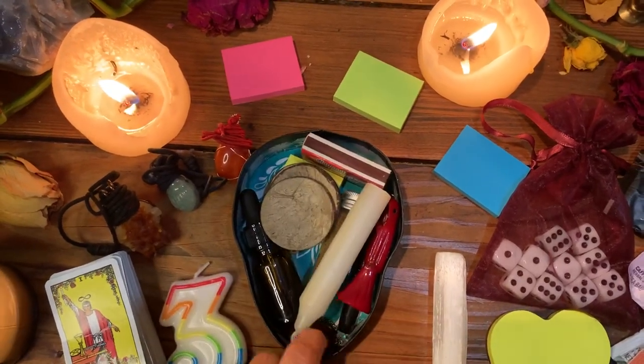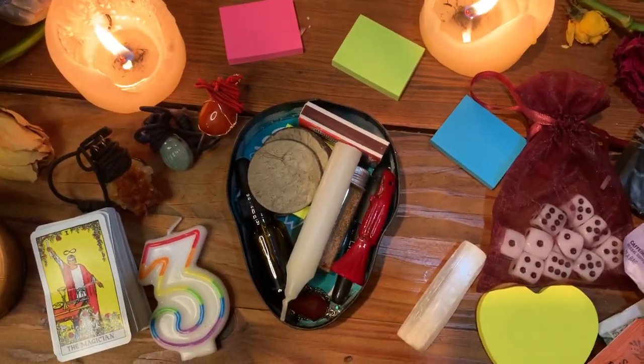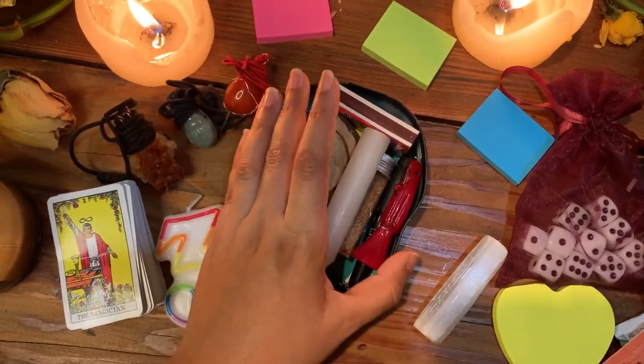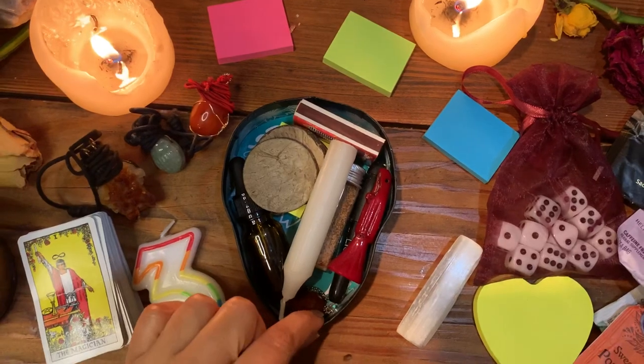This is what it looks like on the inside — it has a good height to it and can definitely fit in any type of purse or book bag. There are different sizes; there's a slightly smaller one too. I wanted the medium size because I like to have a lot of different tools to work with.